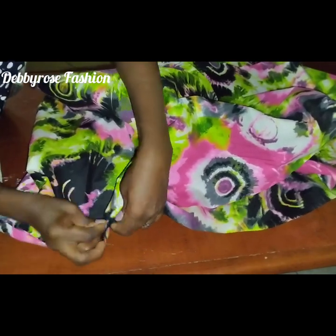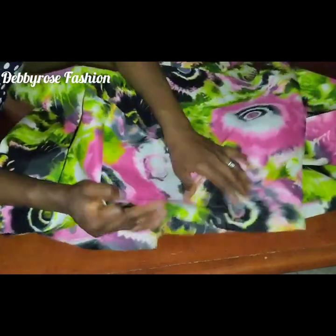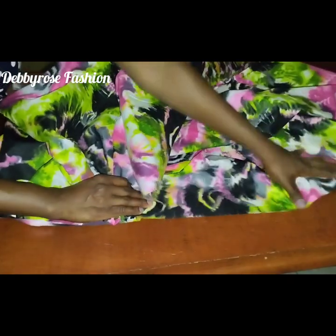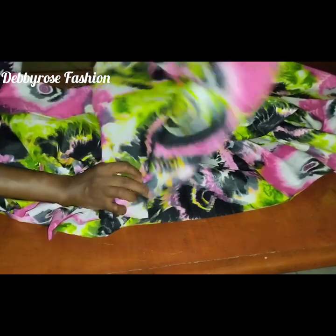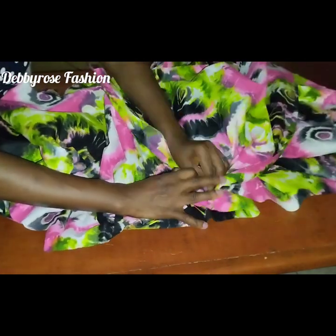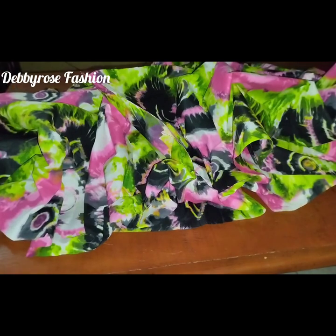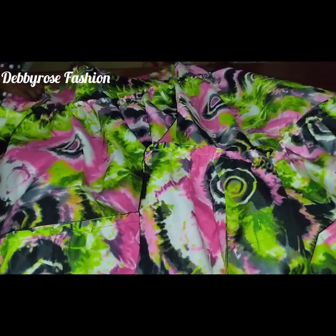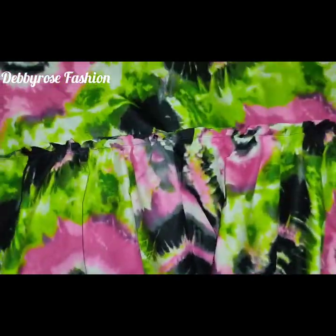Pin the center points of the second and third layers together, then do your gathering stitches to gather the third layer into the bottom of the second layer. Gather all the fullness into place — our skirt is almost ready. Just look at the fullness, it's so gorgeous!